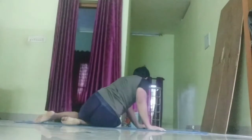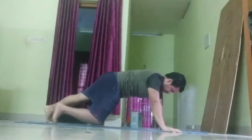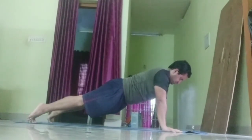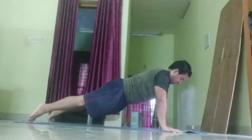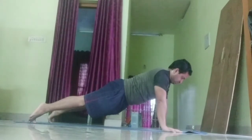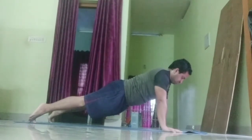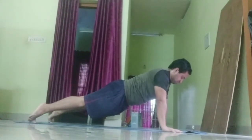Last one for today. High plank. 30 seconds. Focus on your form — there should be a straight line from your head all the way to your feet. Keep your wrists right under your shoulders. 5 seconds left. Keep holding strong.